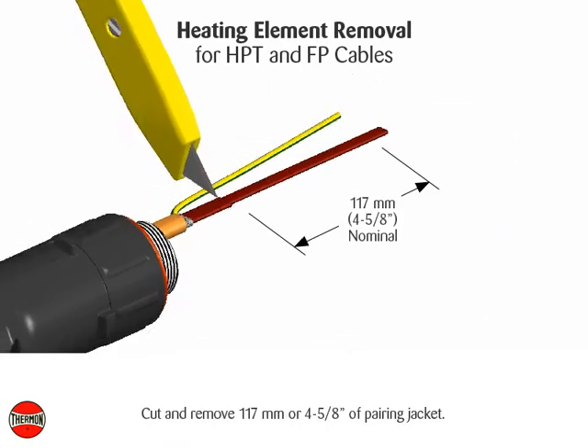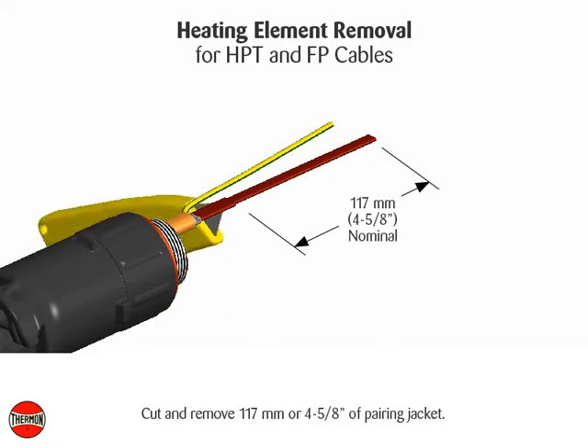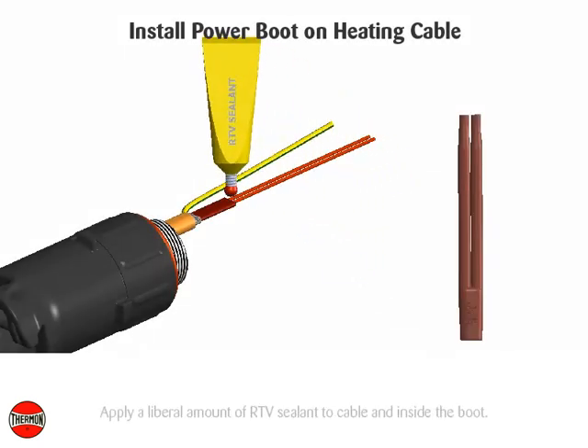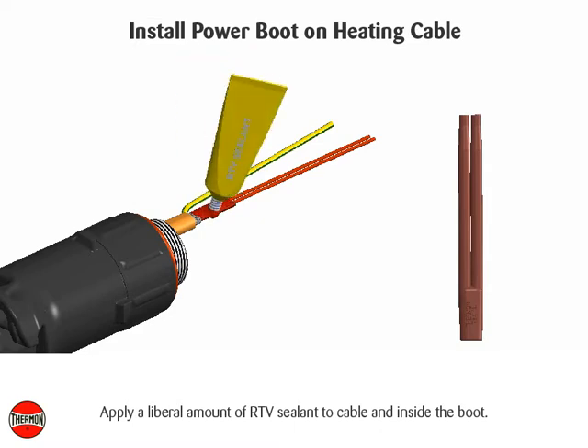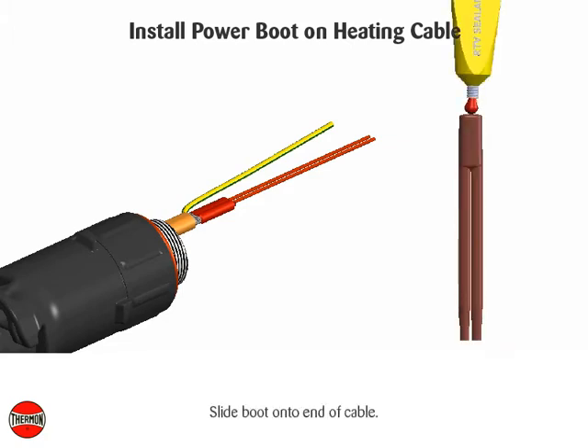Cut and remove 117 millimeters or 4 and 5 eighths inches of paring jacket. Install power boot on heating cable. Apply a liberal amount of RTV sealant to cable and inside of the boot. Slide boot onto the end of cable.